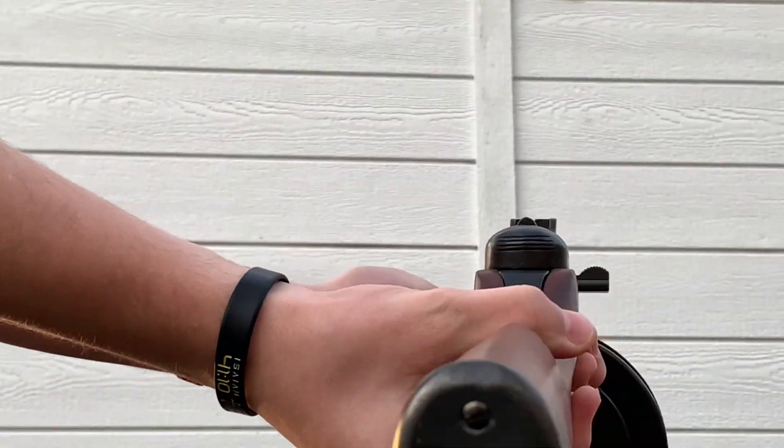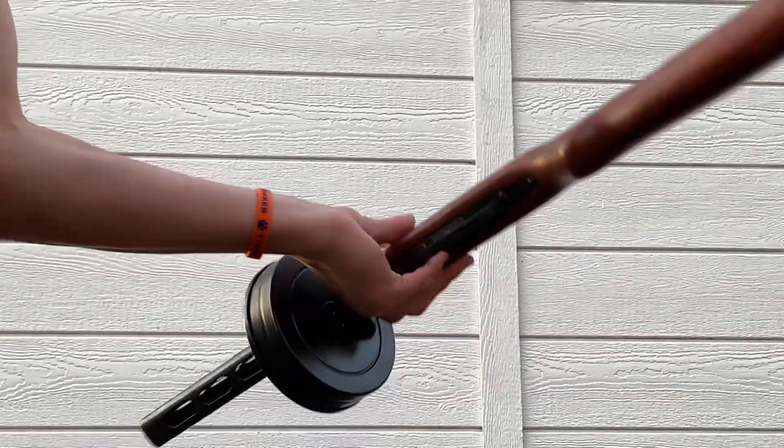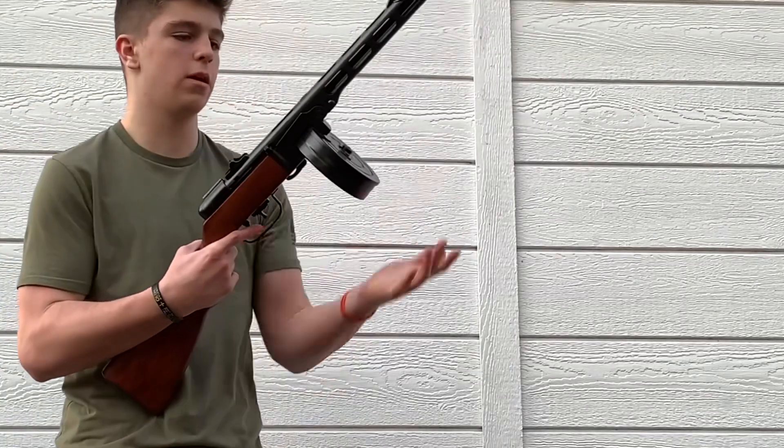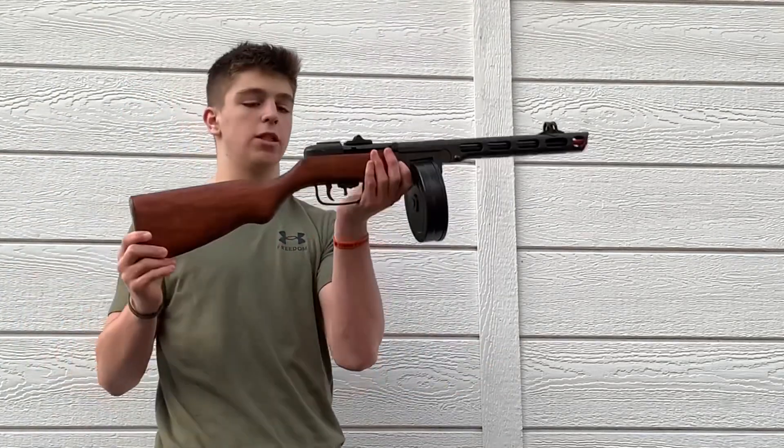Aiming down the sight view here, side view, other side, the bottom — this thing is sweet. It's got a safety right here; it doesn't work, but that's fine because the thing doesn't even shoot. We're going to cut out the orange tip for the finale.